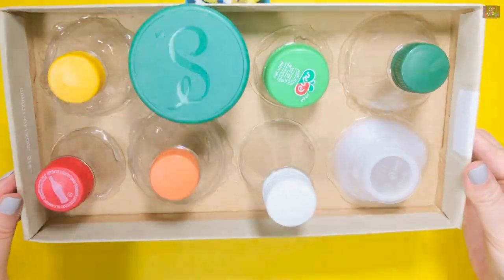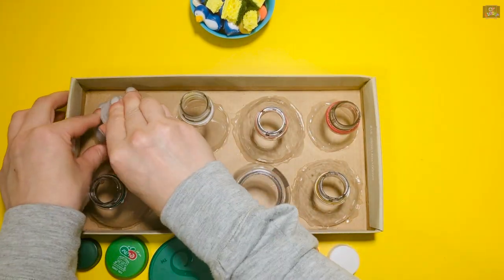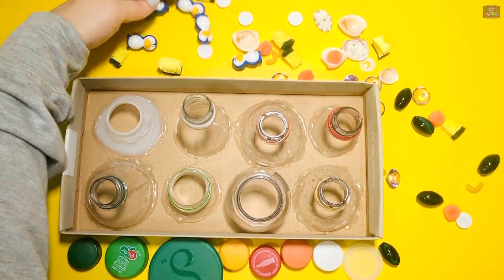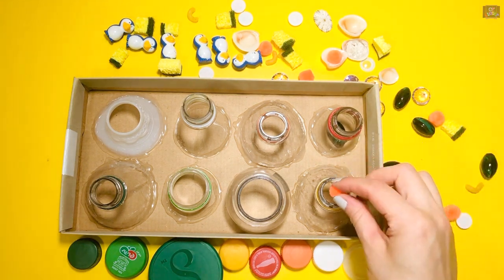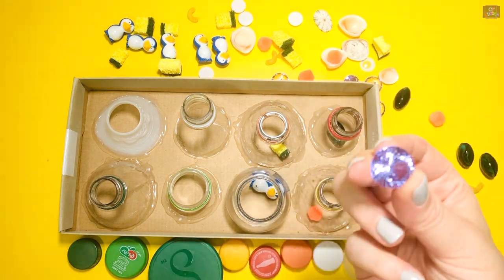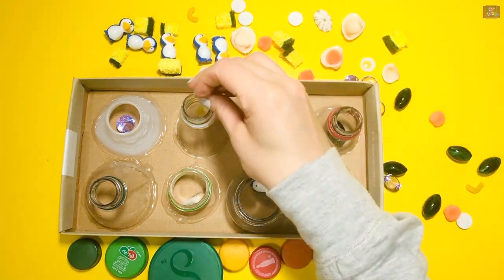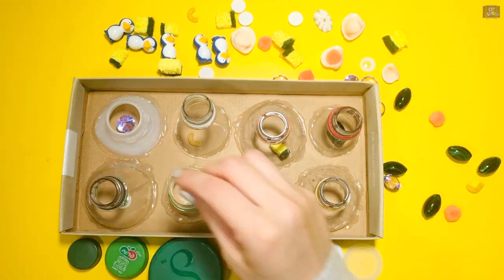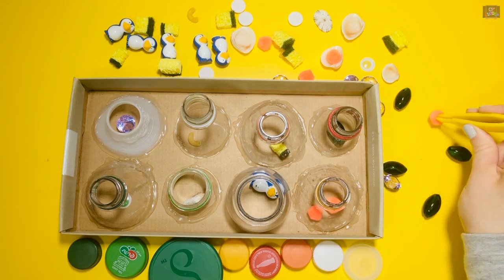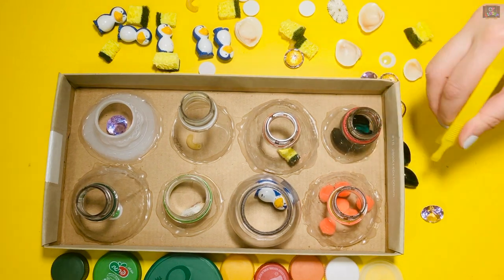For our game, let's open all the bottles first. I found some small items in my house and will put one of each kind in each bottle. We're going to match beads, pom-poms, sponge, small penguin toys, jewels, shells, macaroni, and some googly eyes. It's beneficial for kids to use tweezers to strengthen their pincer grasp for writing. Use the tweezers and match the objects into each bottle — each bottle will hold about six items.